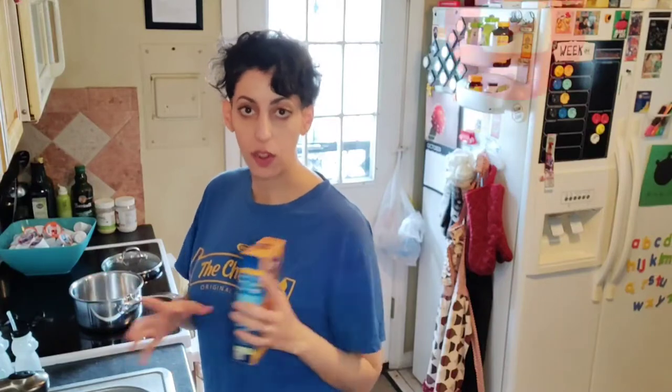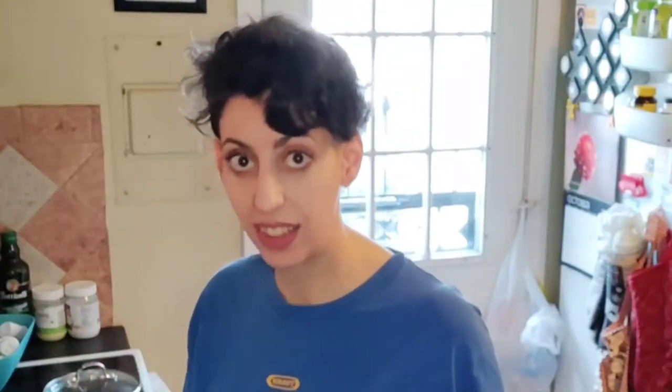I don't even bother with the directions anymore. Let's open this up. Always wash your hands, by the way — I have washed my hands, but always wash your hands. Got our little cheese pouch, got our pasta. That's how it works.